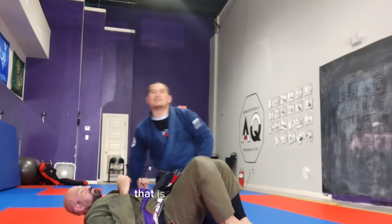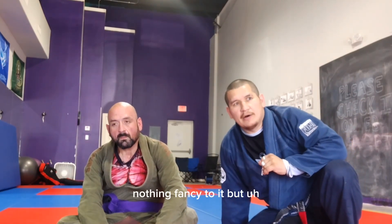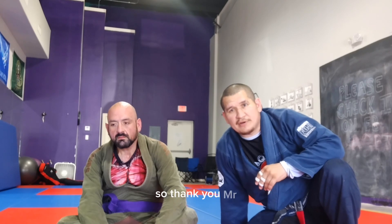That is your Cooper Pass. Very simple, very effective — nothing fancy to it, but very, very effective. I still use it to this day. I learned it as a blue belt. So thank you, Mr. Bill Cooper.